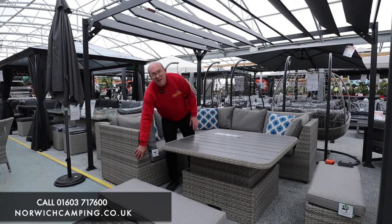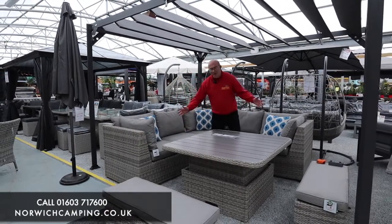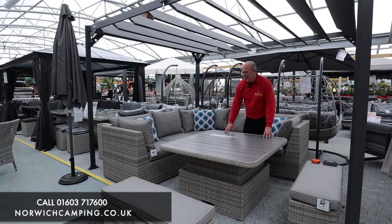They all have non-marking feet on the furniture sets, so it won't mark your patio. Now this is the table — it's a Hi-Lo table, so what that means is we've got the dining height set up at the moment.